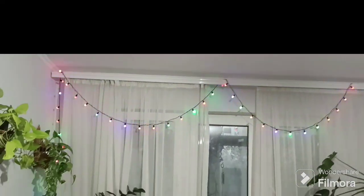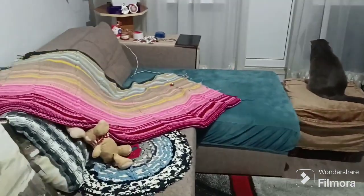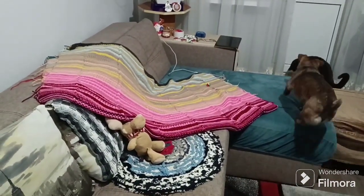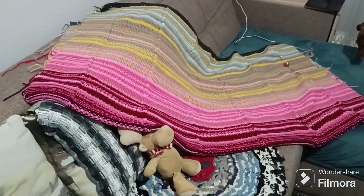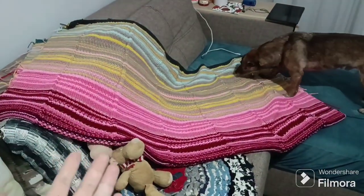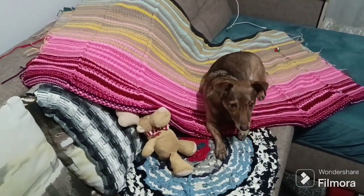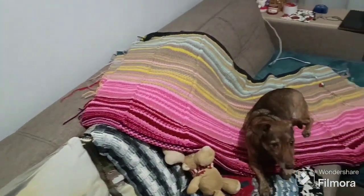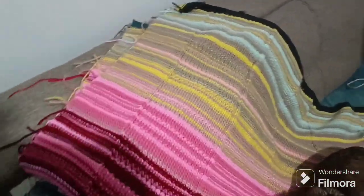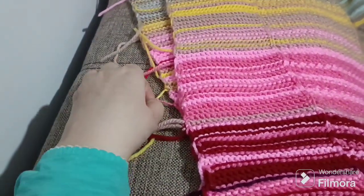It's Monday but still a holiday, the 8th of January, and I still celebrate Christmas. Today I'm planning to work on my temperature blanket — you can see it here, the temperature blanket for 2023. That's my dog and my cat; every time I try to film something they decide it's the right time to play. I'm relaxed — my goal today is to do the edge, finish it, and cut all these loose endings.